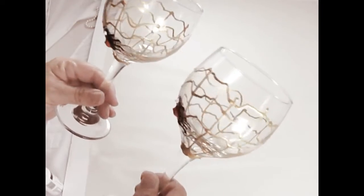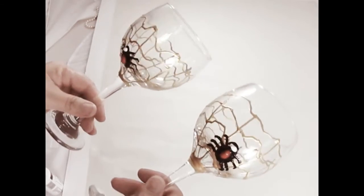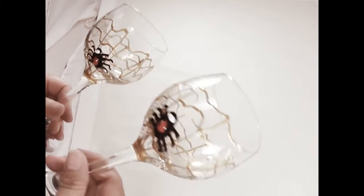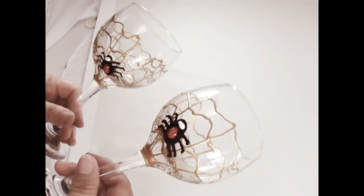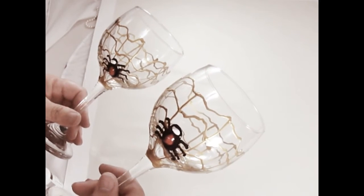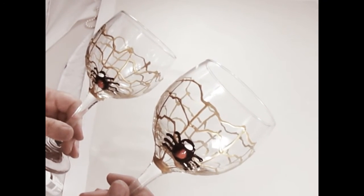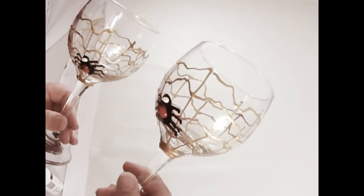I've actually done these making the spider web black too, and that turns out nice as well, but this time I changed it up and did the web in gold. As far as baking these — I'll be honest with you — it's very possible the spider, because of the thickness of the paint, will puff up and maybe deflate back down and look funny, or it could puff up and stay nicely. I've had it happen both ways, so I probably will not be baking these. I'll just let it air dry and leave it at that.